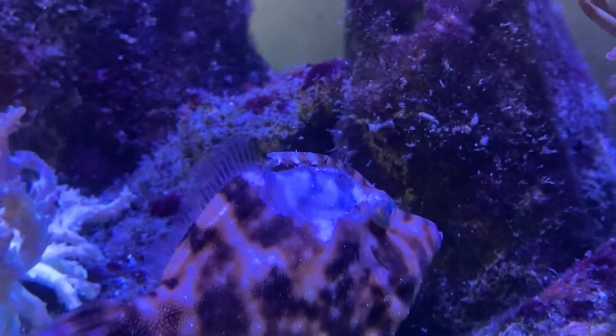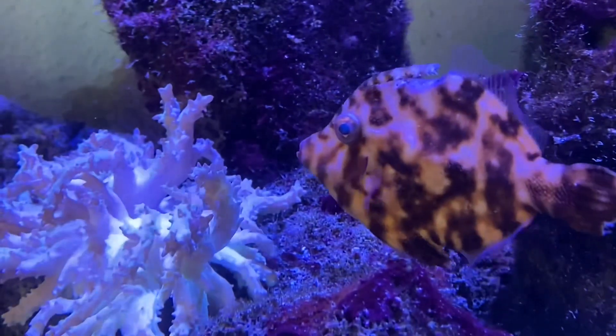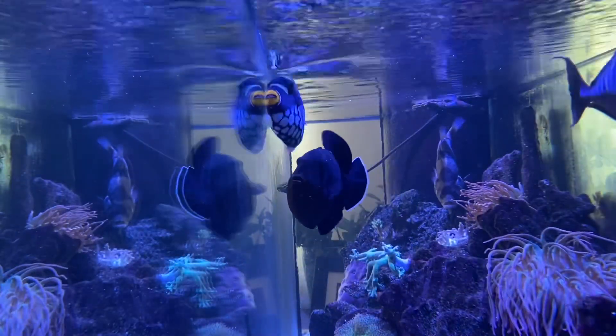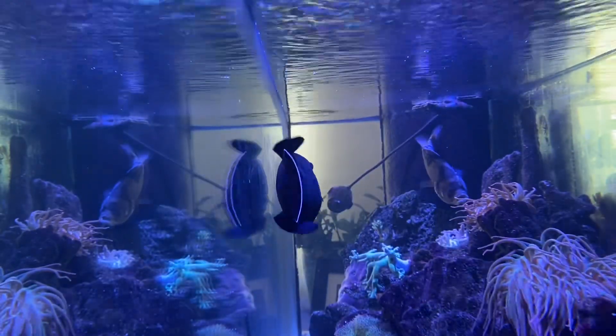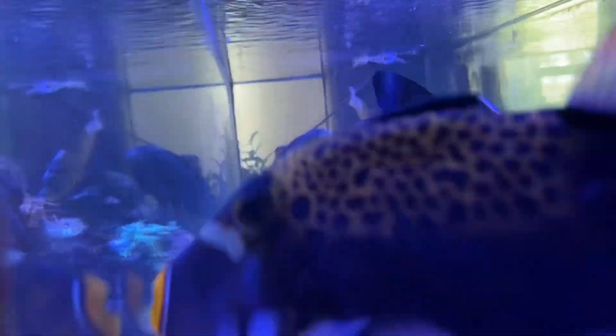One thing concerning me is this filefish — if you look closely there's a translucent area that is nerve-wracking. I'm not sure what that could be and need to look into it. It wouldn't be surprising if another disease or parasite got into this tank — given that flukes got in, there's a good chance something a lot worse than flukes could also be present.